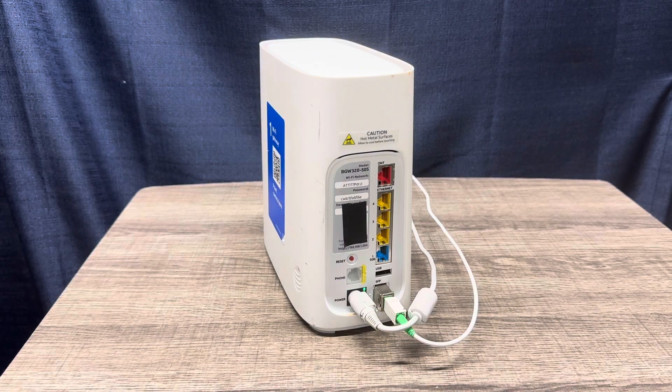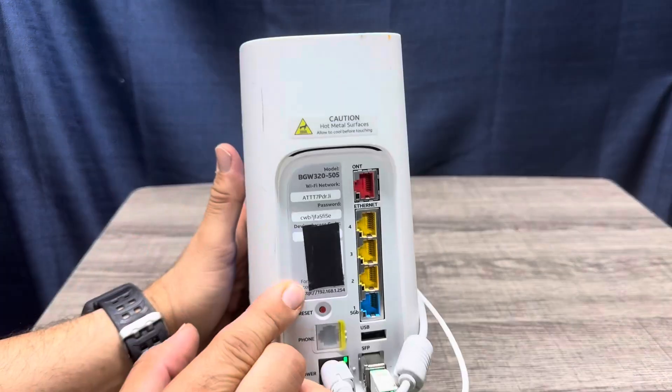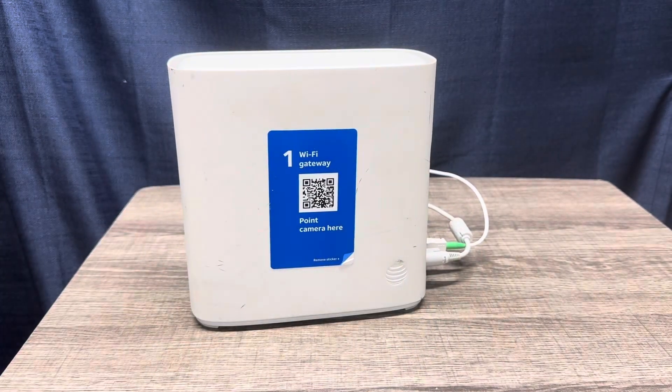Once you're connected and back in service, you're going to log into the Wi-Fi on a computer or a cell phone. You're going to type in that 192.168.254 device access code into the Wi-Fi settings, and then you can change it back to your personal password. Or use your Smart Home Manager app, which is located at the App Store or Play Store. Log in and sign in to your account, and you can change it.